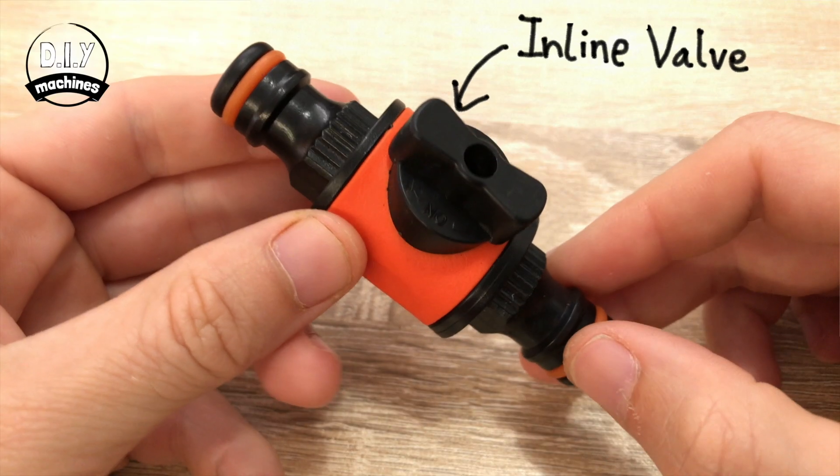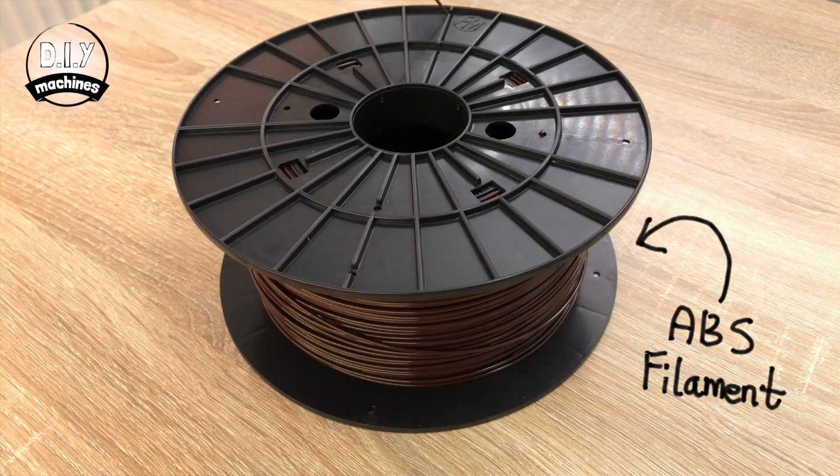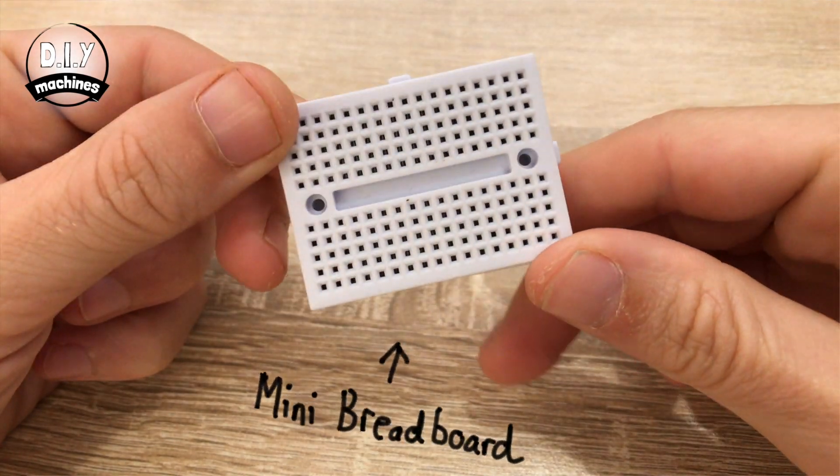You'll also need a hose lock compatible inline valve, a couple of hose lock compatible female connectors, some filament for the 3D printed components, and as an optional extra you can use a breadboard if you don't want to solder your connections and instead want to use jumper wires.